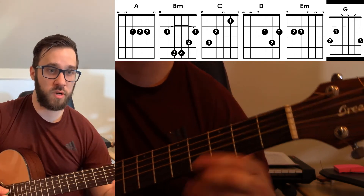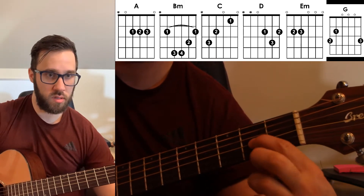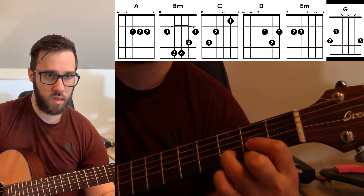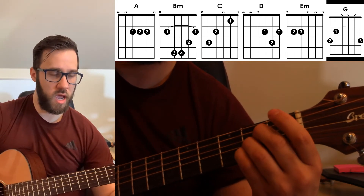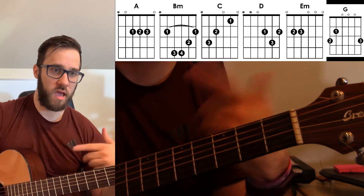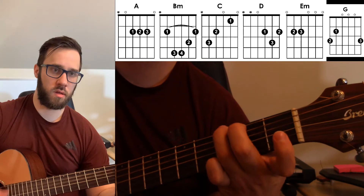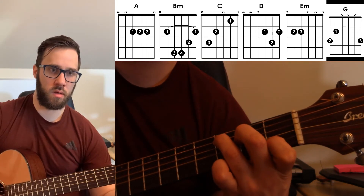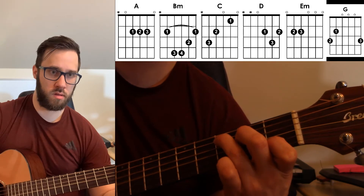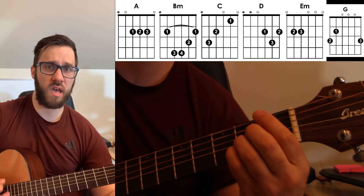When we get to the chorus, we're going to have D, A. That goes back and forth, and then it goes C. And then we go to the end of the chorus.